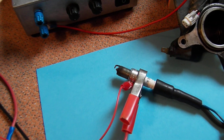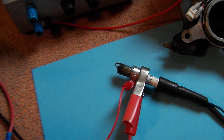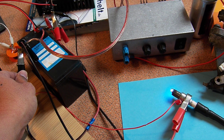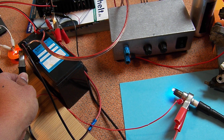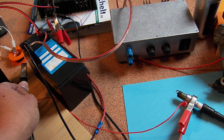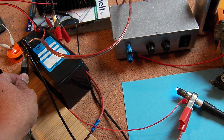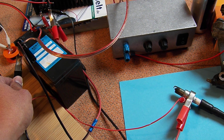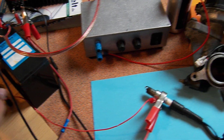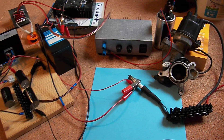Now you can see again the standard ignition. I'm going to turn it on again, then turn it off, turn it on again, turn it off, turn it on again — so you can compare the standard ignition versus the boosted plasma ignition.